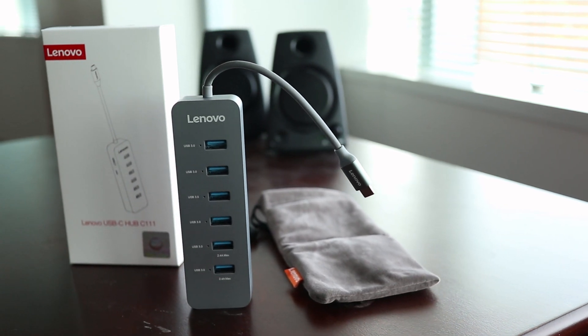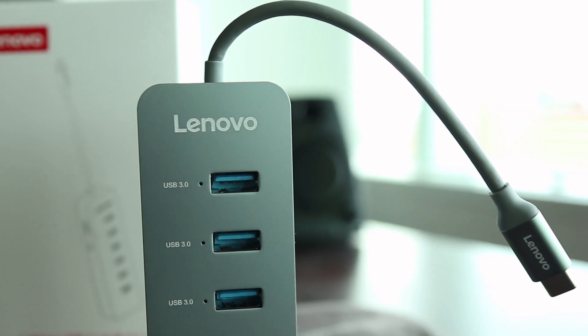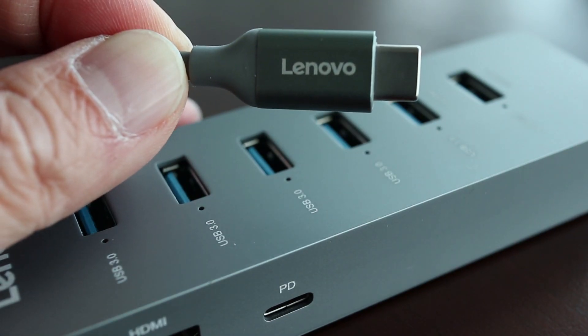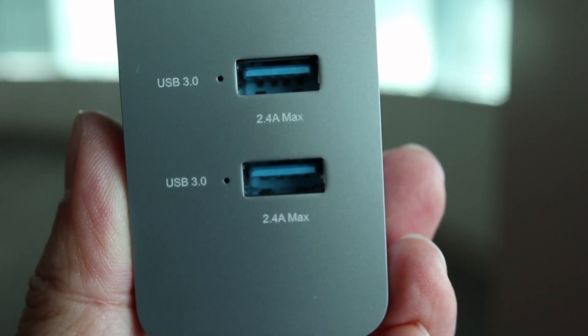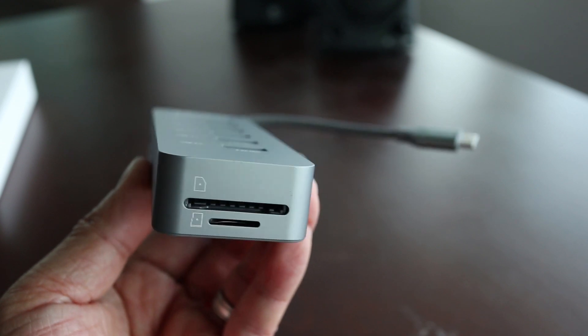This is the Lenovo USB-C Hub, and it's really handy for gadgets and devices that only have USB-C inputs, like the new MacBook Pro. The Lenovo Hub has a single USB-C plug to connect to your main device and 6 USB 3 ports that are upright, with the bottom two offering higher charging output for phones and other battery operated devices. It also has HDMI output and a memory card reader, so it offers a lot of functionality.